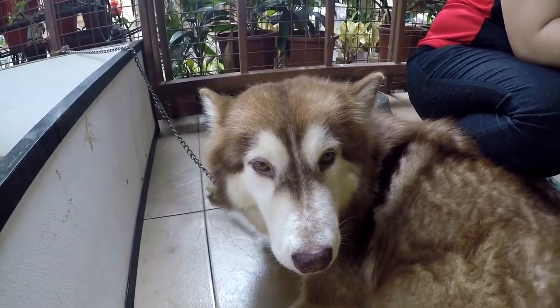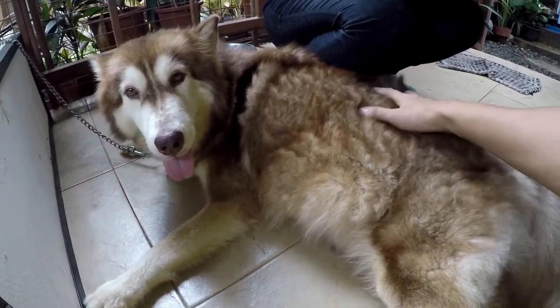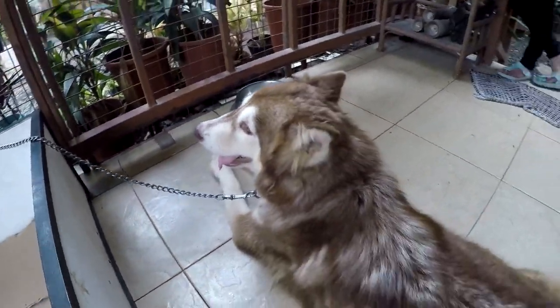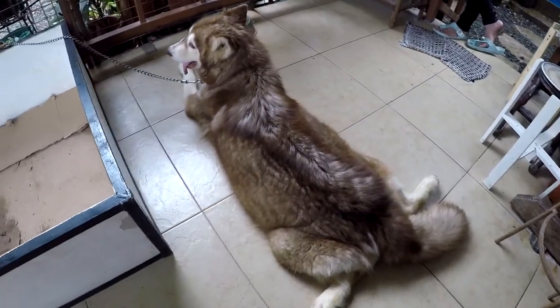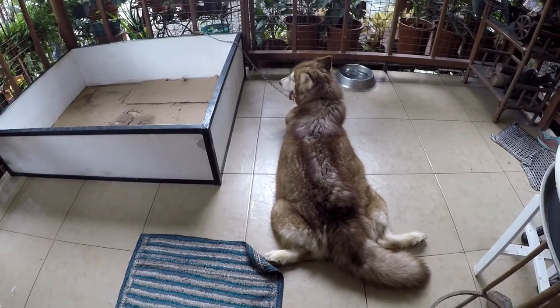Now that the whelping box is ready and all the other important items are in place, the only thing left to do is wait for the whelping time to come. And when it happens, you shall be able to assist the mother husky with minimal delay and with ease.